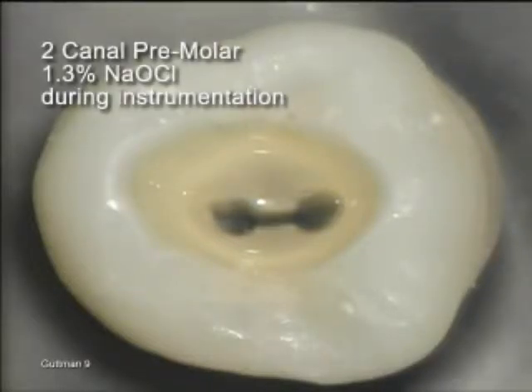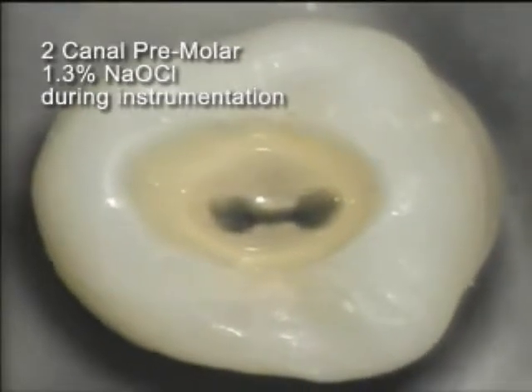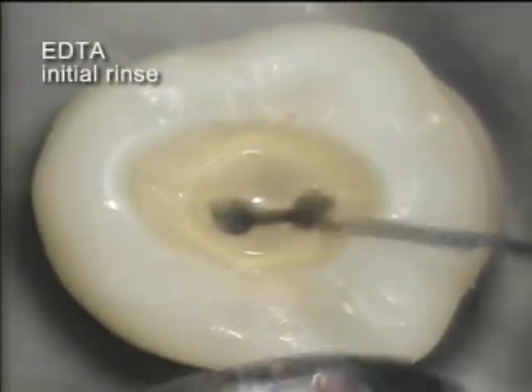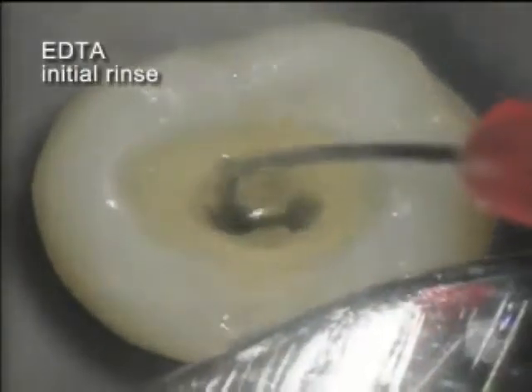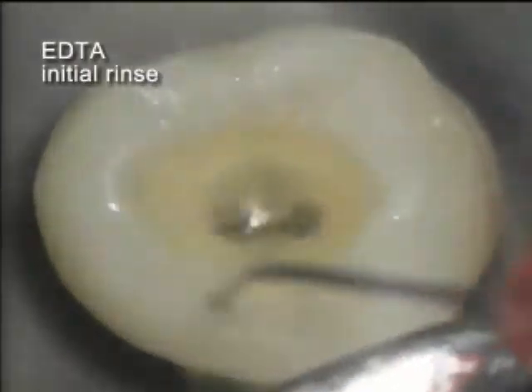This two-canaled premolar was fully instrumented with ProTaper instruments. 1.3% sodium hypochlorite was used throughout the instrumentation process. A 17% EDTA solution is then introduced using a 28-gauge side-vented needle after the sodium hypochlorite.